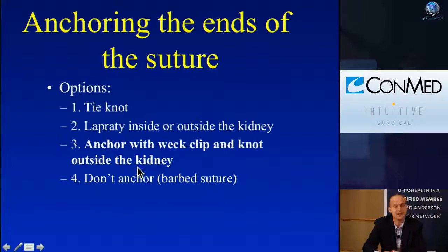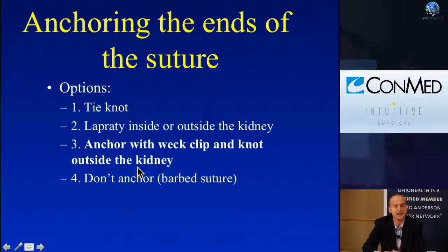The ends of the sutures are generally anchored. They can be anchored in many ways — whether it's just tying a knot, using the old Lapra-Tie internally, or the way most people do it now: anchoring with a Weck clip and a knot. You can also use the loop of the barbed suture.